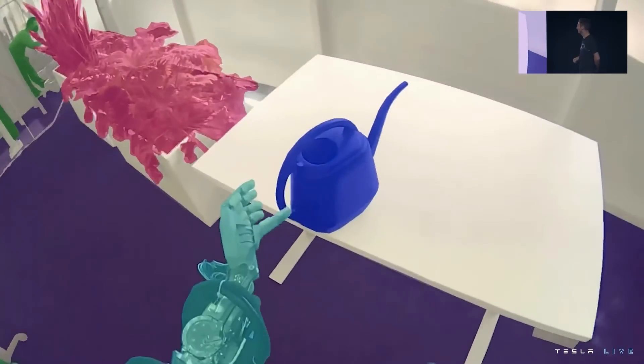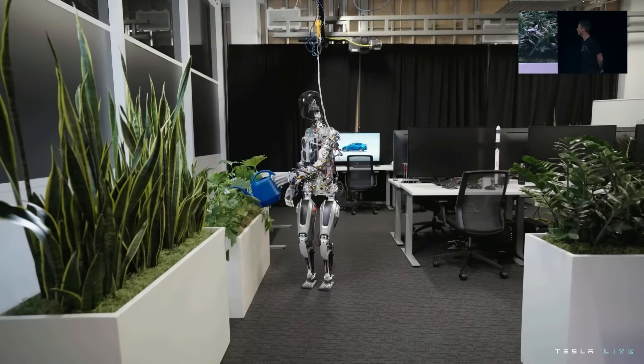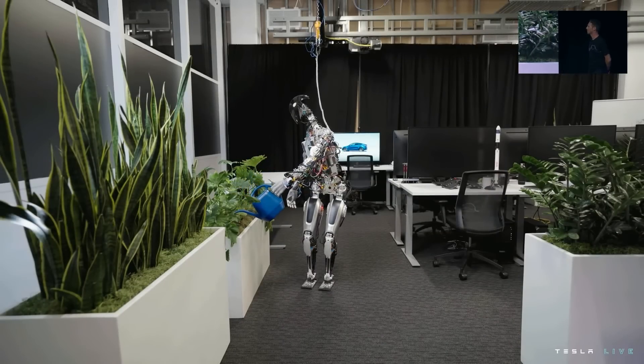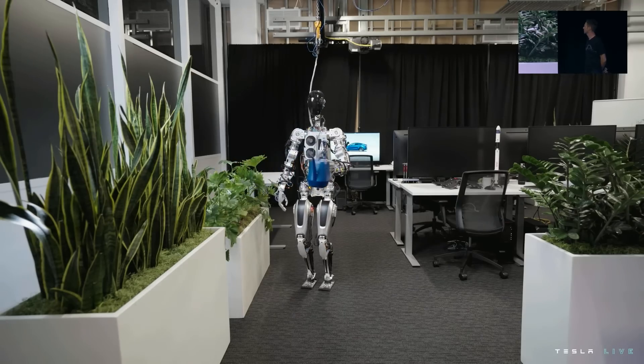That's my watering can. When you see a rendered view, that's the robot — that's the world the robot sees. So it's very clearly identifying objects, like this is the object it should pick up, picking it up.